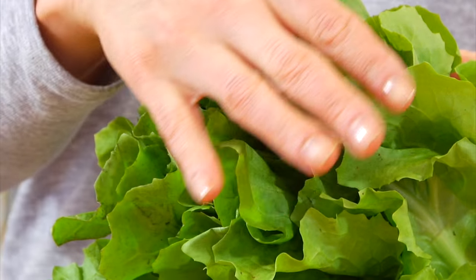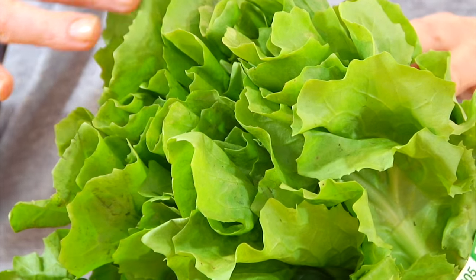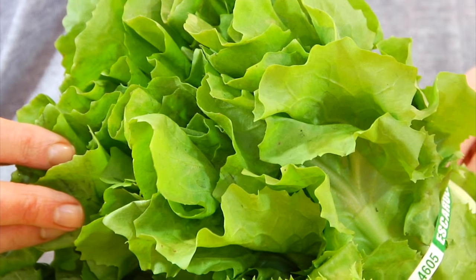So escarole, for instance, has a bit of a bitter edge. Now as you can see, escarole has these slightly wavy, curly, green leaves to it. It looks a little bit like a head of romaine. And the flavor — it's a little nutty, with a balance of sweet and bitter.